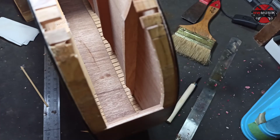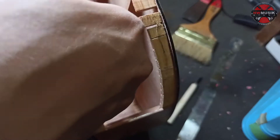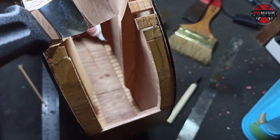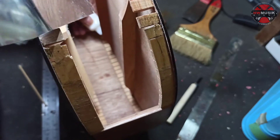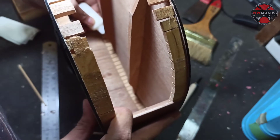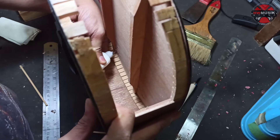Yang pertama kita lem dulu yang bagian pressing back-nya. Berhubung retaknya itu dikit dan sulit dijangkau, diusahakan sebisa mungkin lemnya itu masuk ke pressing-nya dan kita press. Cara pengepressan-nya kita pakai lidi - tusuk sate itu kita potong, kita kayak diklem-kan. Kalau klem biasa kan gak nyampe, jadi kita pakai diklem pakai lidi.